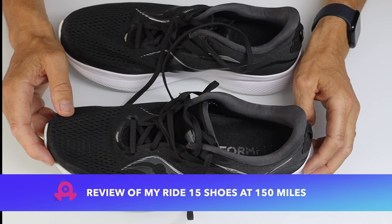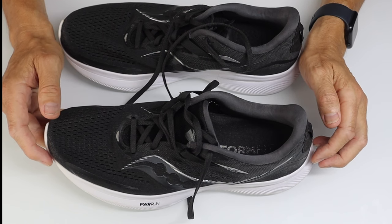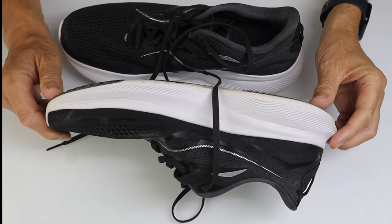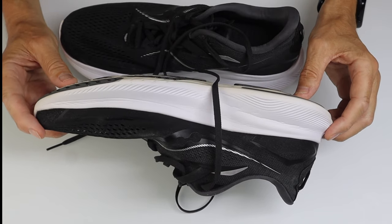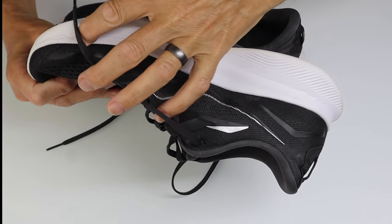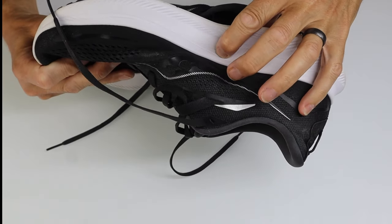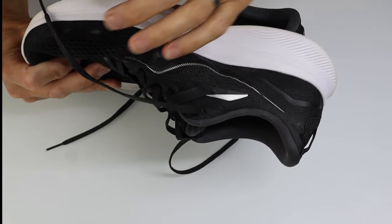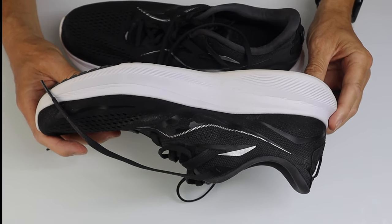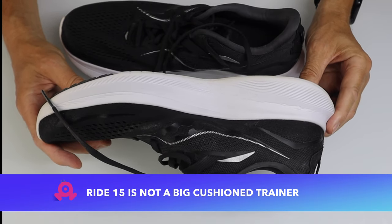A few details: significant weight reduction from the previous version — around 8.7 to 8.9 ounces for US male size 9. Stack height is 35 millimeters with an 8 millimeter drop down to 27. This looks like a much thicker stack but it's a little bit of an optical illusion, because there's a band of white here that isn't part of the midsole foam — the midsole foam stops around this point. So the shoe looks higher stack than it is, and it certainly doesn't land or feel like a super bouncy, super cushioned trainer. If that's what you're looking for, this isn't the shoe for you.